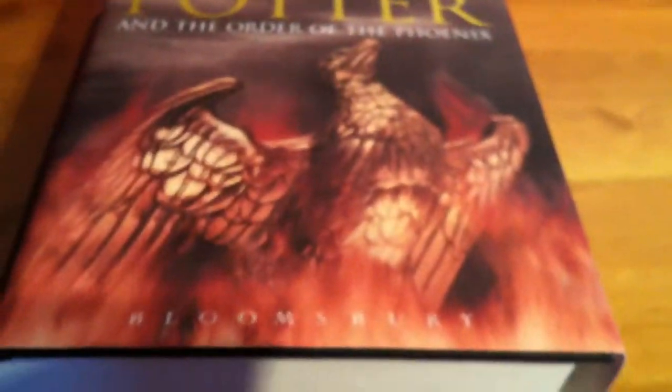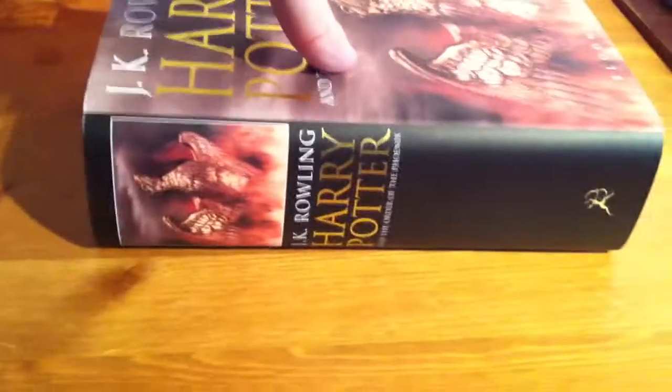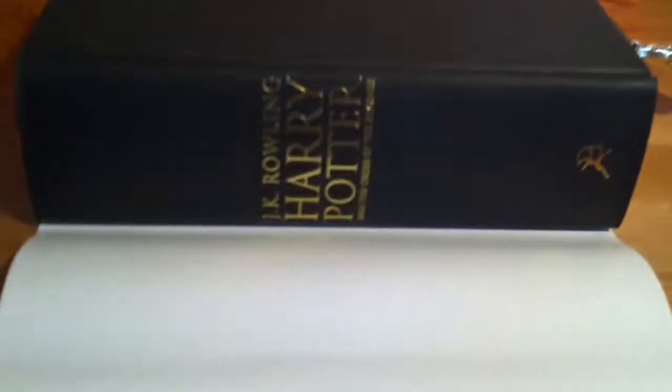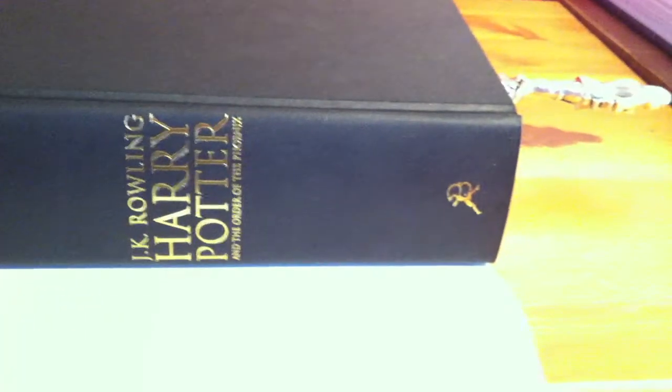We've got the Order of the Phoenix this time. Very, very nice. I'll show you that again because I don't think it was in focus properly. There's the barcode. I'm going to try to bookmark my place in this one, because I'm halfway through it, but I'm going to show you the spine anyway — because that's how much of an amazing reviewer I am, risking losing my place in the book. JK Rowling and the Order of the Phoenix there.